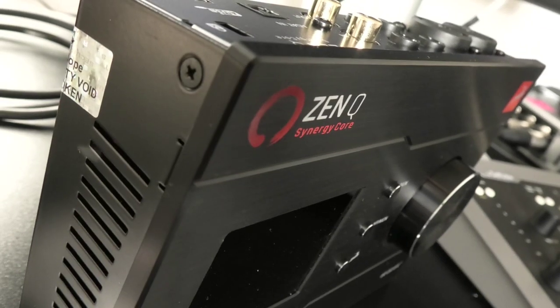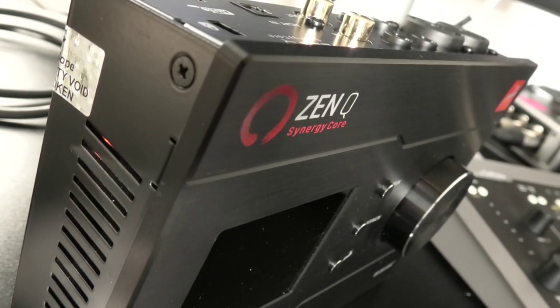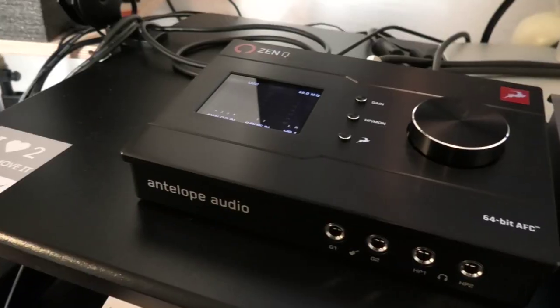Hi, this is Luke from Production Expert. Is the ZenQ Synergy Core from Antelope Audio the interface that does it all? There are lots of interfaces in this price bracket to choose from, but the ZenQ Synergy Core has a few tricks up its sleeve to make it stand out from the rest.